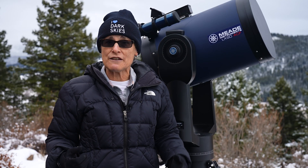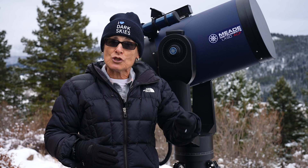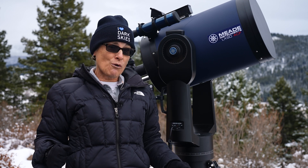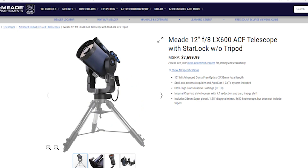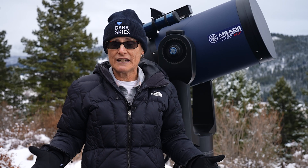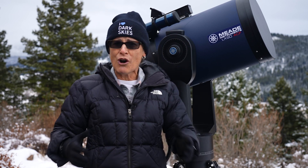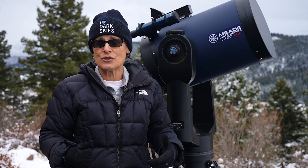The LX200 comes with the focus port, a database of over 100,000 objects, and mirror lock to prevent image shift. I looked at the LX200, but it weighs 133 pounds totally assembled. I wanted the LX90 14-inch but knew I couldn't lift it. The LX600 comes with a Meade built-in autoguider, is f/8, and has an internal Crayford-style focuser eliminating image shift. The LX850 is also f/8 with a built-in autoguider, Crayford focuser, and a much beefier but heavier tripod. All those models differ mostly in focuser and the shorter focal length on the LX600 and LX850.